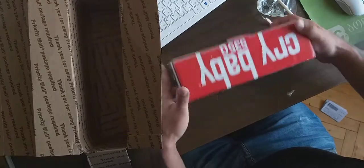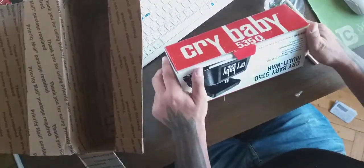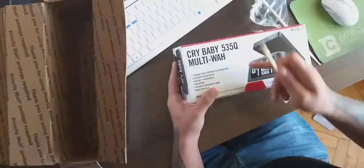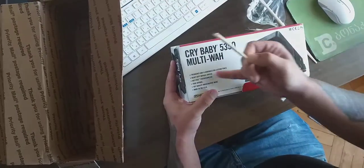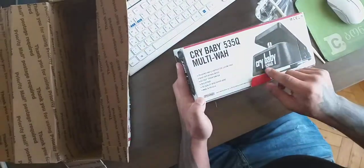Crybaby by Dunlop 535Q — we got a frequency and Q controls for custom tones, heavy-duty bypass switch, hot pause potentiometer, true bypass, top quality input/output jacks, made in USA. Dunlop manufacturing box, alright guys, so we're gonna open it.